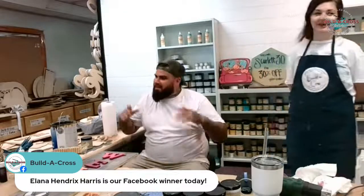Thanks, Brother Cole - he preached it well. Thank you, Miss Scarlett, for painting. The Facebook winner is Elena Hendrix Harris. Elena Hendrix Harris - your email is admin@build-a-cross.com. You're going to get some kettle corn probably and this unfinished 34-inch kit. This is available on the website - I'm about to post it on wholesale right now. That's all - thank you guys for watching, I'll see you tomorrow!